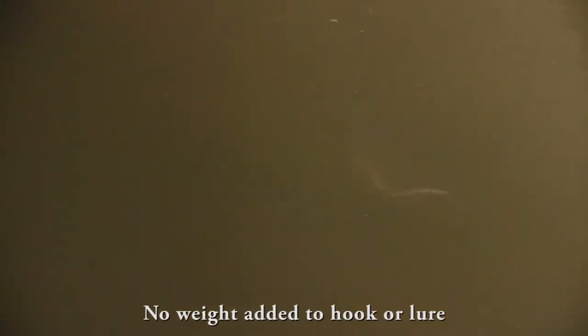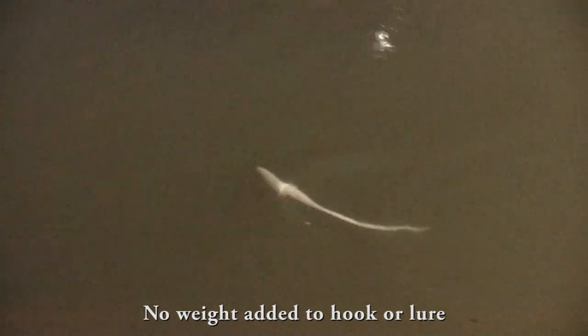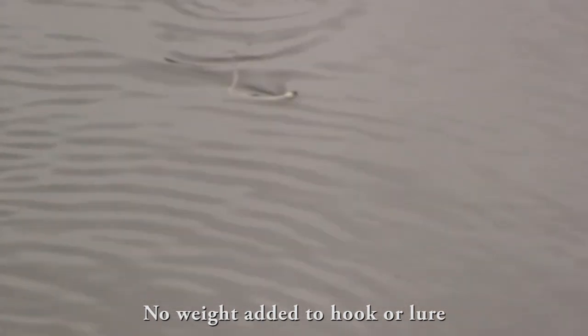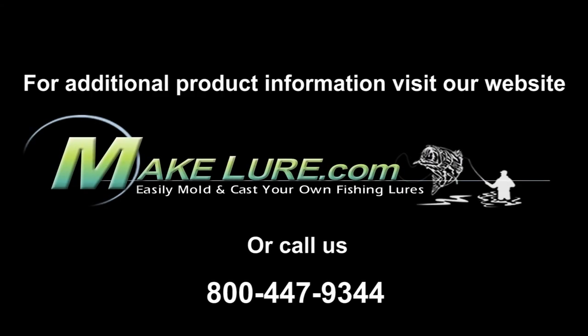Here you can see what it looks like in the water — I can't wait to try it this summer. I think it's going to be a real versatile lure, especially for real weedy areas. It's got a ton of action, looks pretty fishy, I think it's going to get bit. Hope you like the video — if you have any questions, give us a call or take a look at other videos and the forums at MakeLure.com.